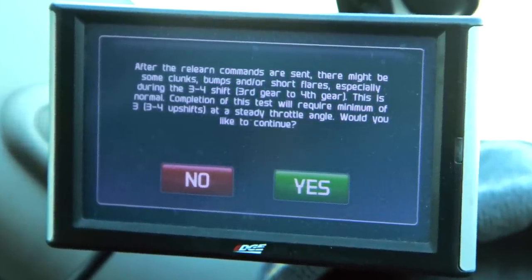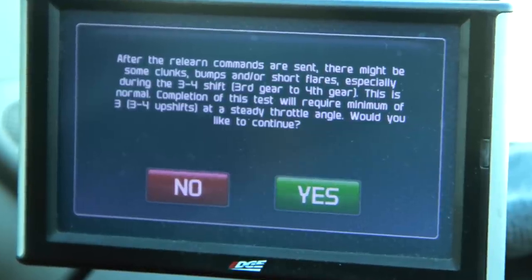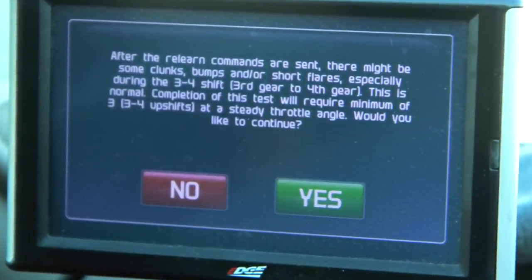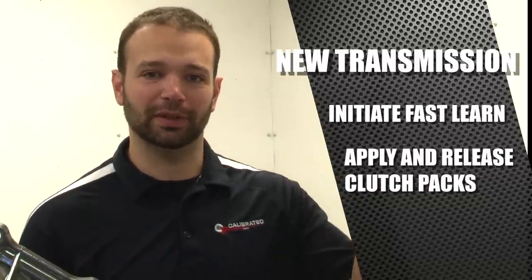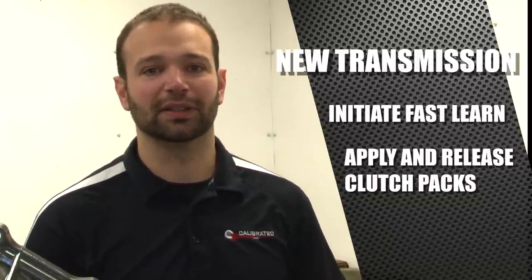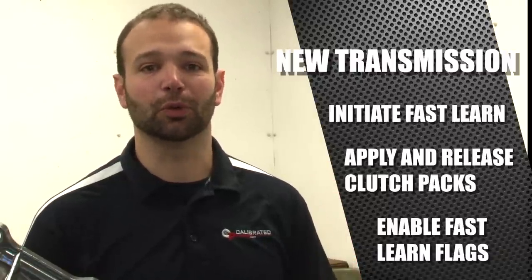What that fast learn is going to do is apply and release all the clutch packs in the transmission so that the Allison Control Module can understand what the clutch volume is for that pack. And once it knows that clutch volume, it'll enable all those fast learn flags. Once you have those fast learn flags set, then you can go through and do your garage shifts.